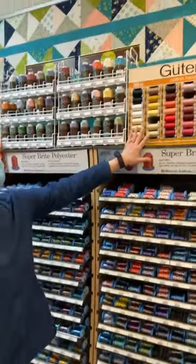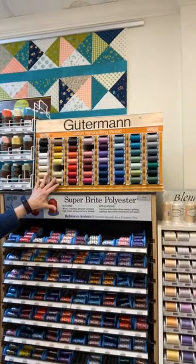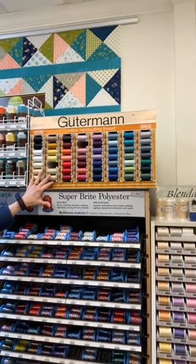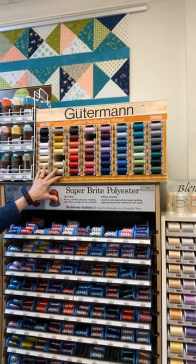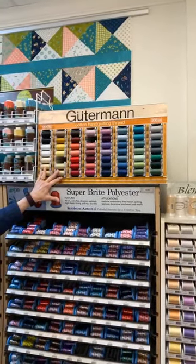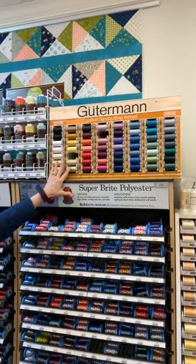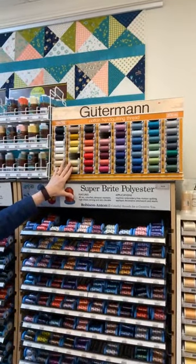We have Gutermann hand quilting thread — this is a waxed thread used for hand quilting. It's also great for stitching your bindings down by hand. You do not want to use this on your machine because it is waxed and it will mess up your tension. Do not use this on your machine.